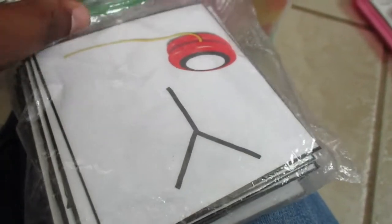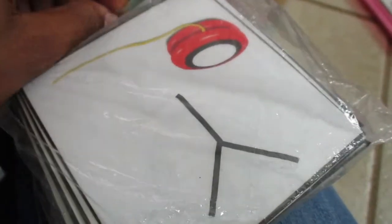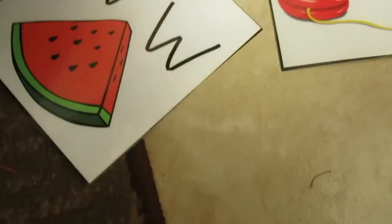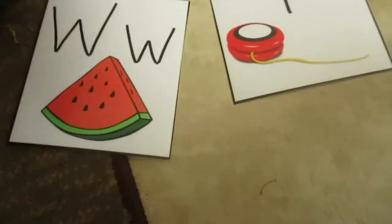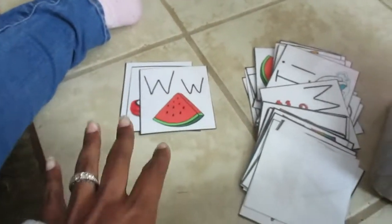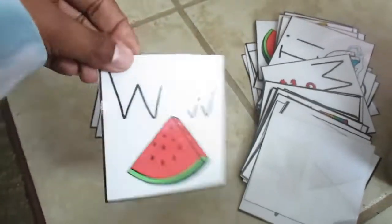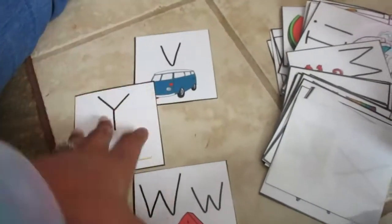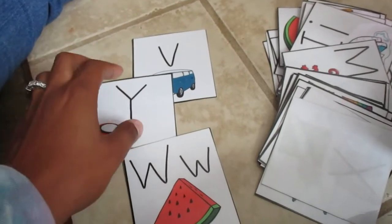These cards I also found on Teachers Pay Teachers. They have upper and lowercase letters — there's a stack with both, a stack of uppercase only, and a stack of lowercase only, so 26 cards of each kind. You can have kids put them in alphabetical order A through Z using uppercase and lowercase, or you can call out a letter and they hand it to you.